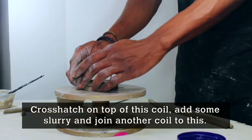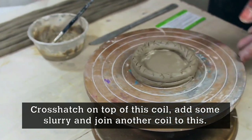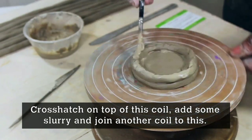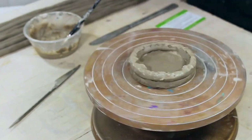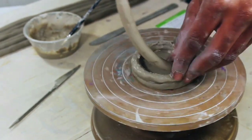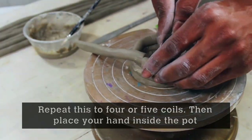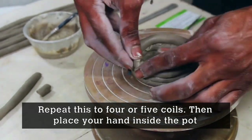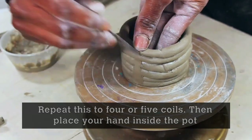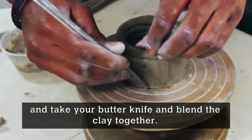Cross-hatch on top of this coil now. Add some slurry again, and then join another coil to this. Do this for about four or five coils. Then place your hand inside the pot and take your butter knife to blend the clay together.